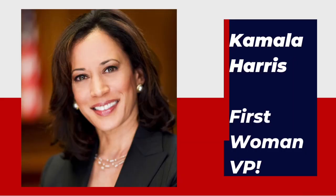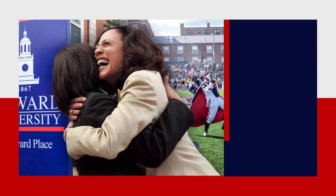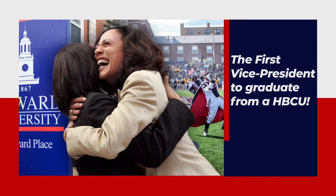Kamala Harris is the first woman vice president of the United States of America. She is the first black woman and first South Asian woman to be vice president. She is also the first vice president to graduate from an HBCU.